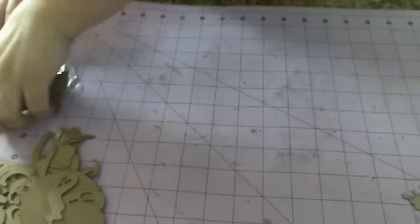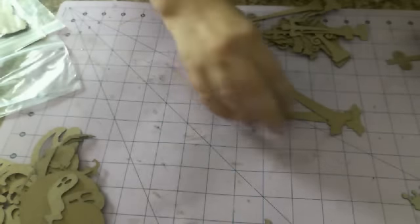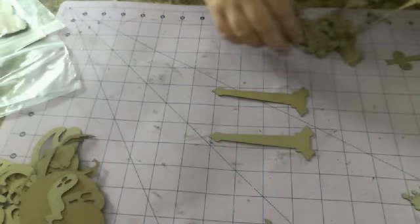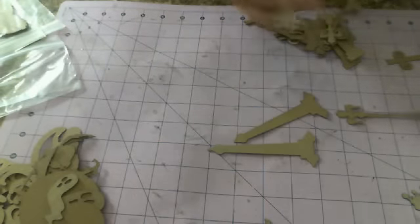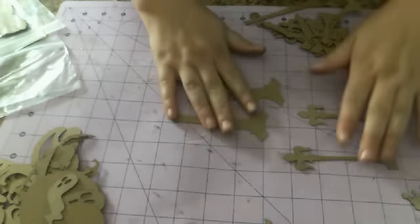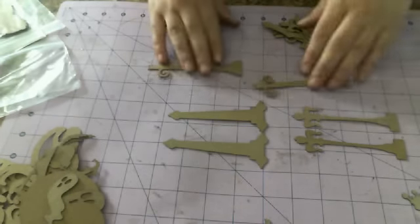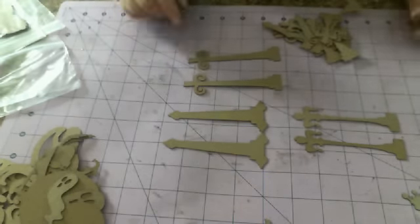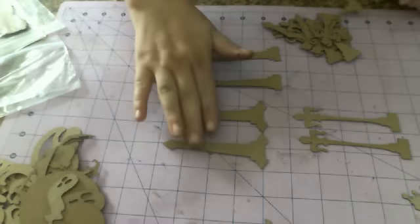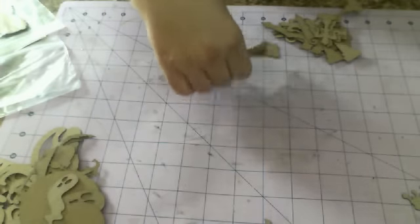The first thing I'm going to share with you guys is a hinge set that we have. This is a huge assorted set of hinges. You get 18 total hinges, so you get a large set, a medium set, and a small set of all three styles. So you get this style, this style, and this style in the large.